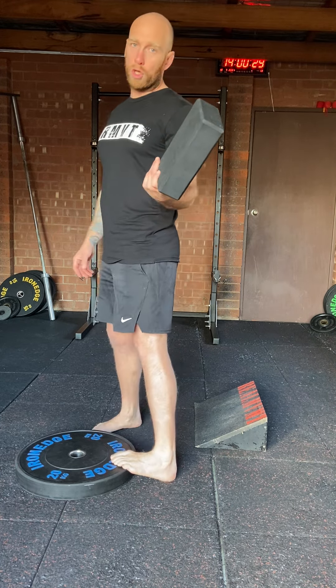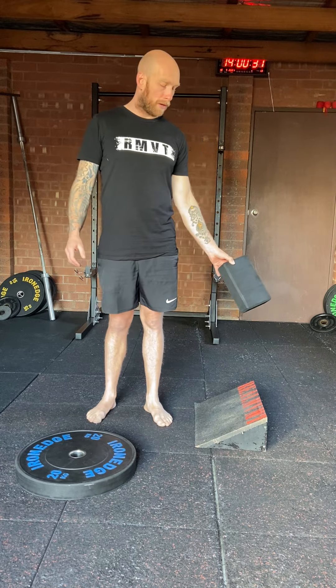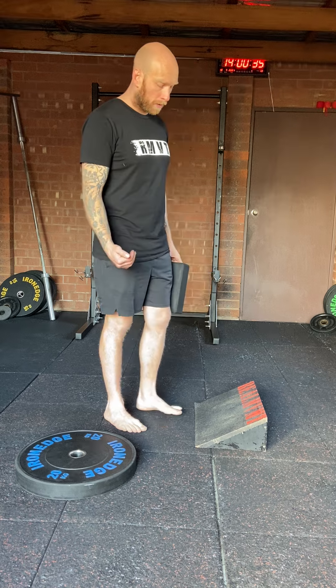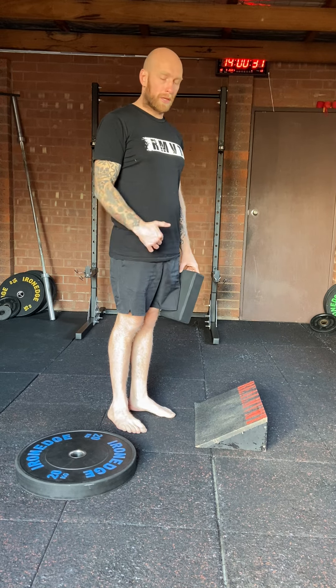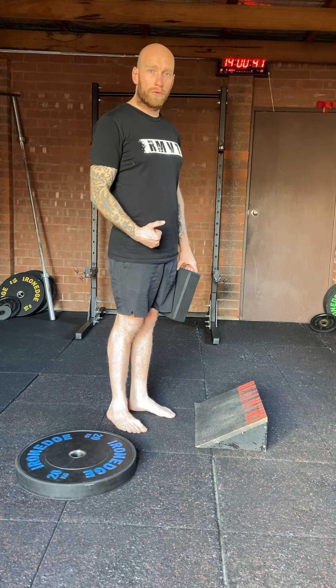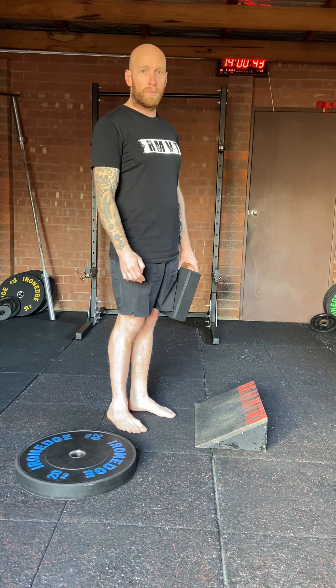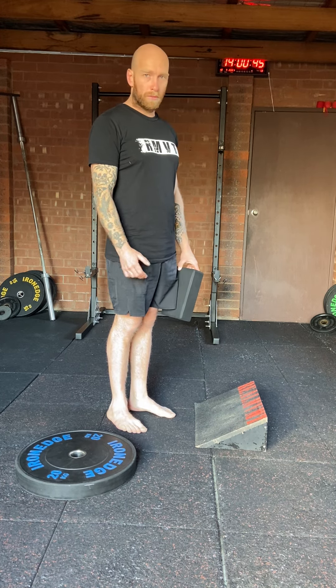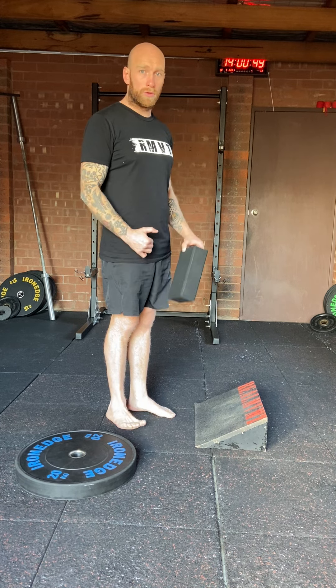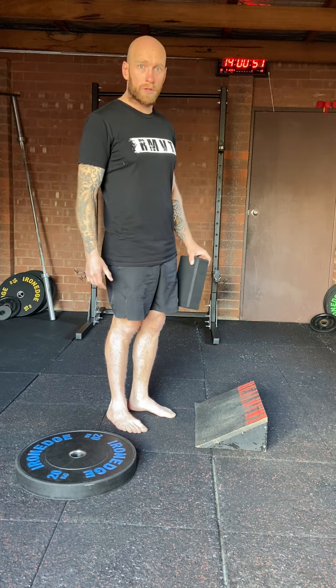You might need a yoga block, a dumbbell, or something like a kettlebell to lean on depending on your flexibility. What we're doing is a calf raise with our feet on an angle, which allows a lot more range through your calf, promoting more length and more range — which promotes more muscle growth because you're using the muscle in its biggest range possible.